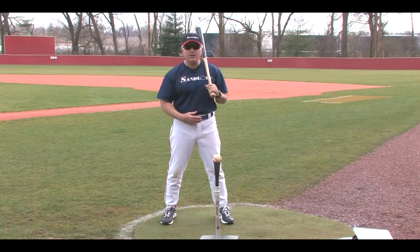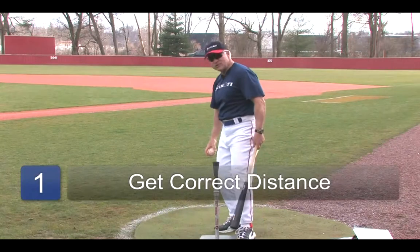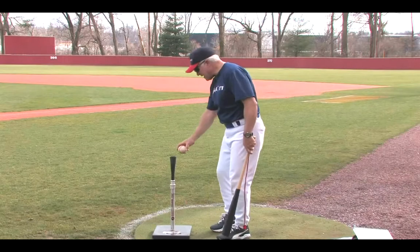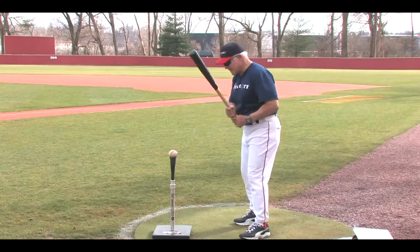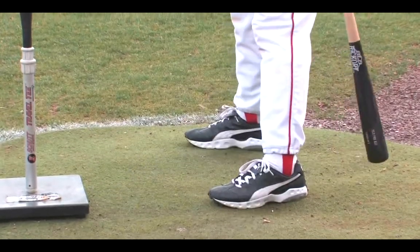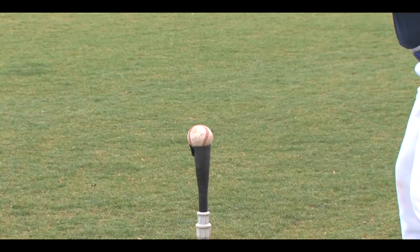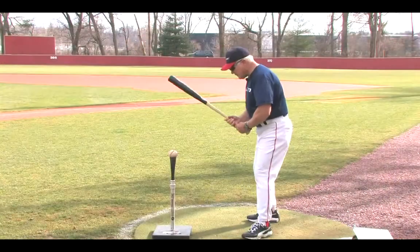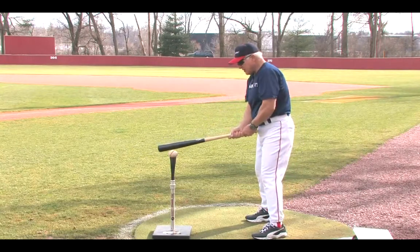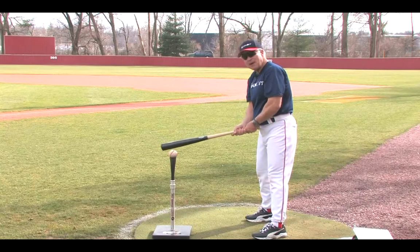Some things you need to understand about hitting off a batting tee, or when you're teaching a young person to hit off a batting tee, is to make sure that we get the correct distance from the tee. Generally from home plate, it's about a footprint width, and then we can step back, and this puts the bat in a position where we get the barrel on the ball. If we can't figure that out, then simply get to a distance where our arms aren't extended, but where the knob of the bat is basically near our belly button.